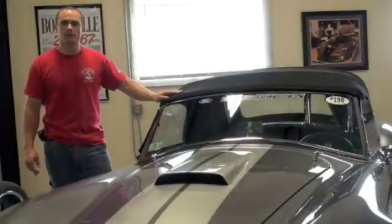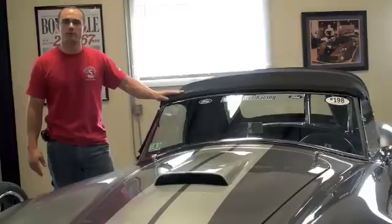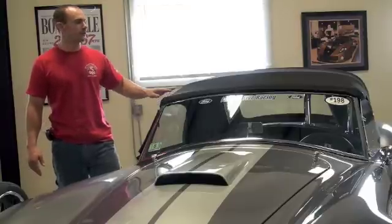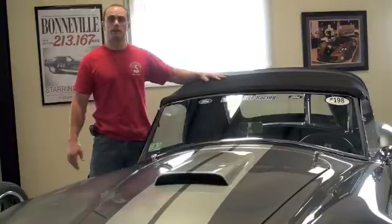The whole installation of the top for the first time takes about 45 minutes to an hour. After that, taking the top off or putting it on takes about 10 minutes.